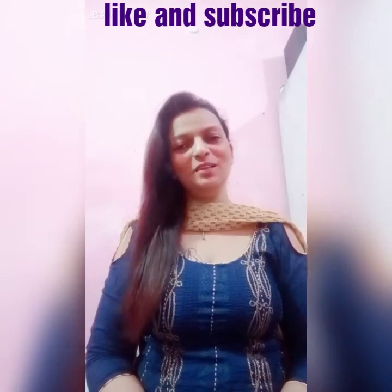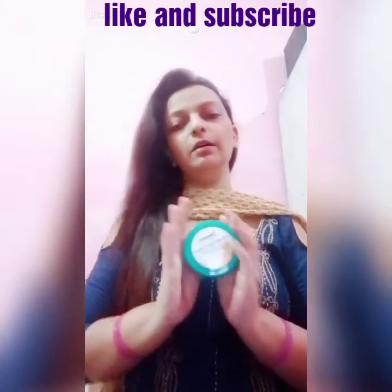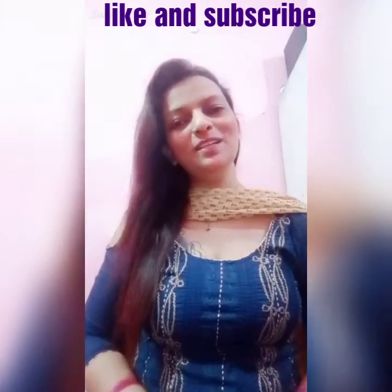So friends, this is my video on Himalaya protein hair cream. If you like this video, please like, share and subscribe. Bye!